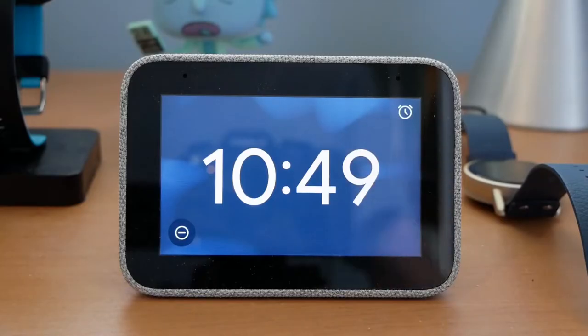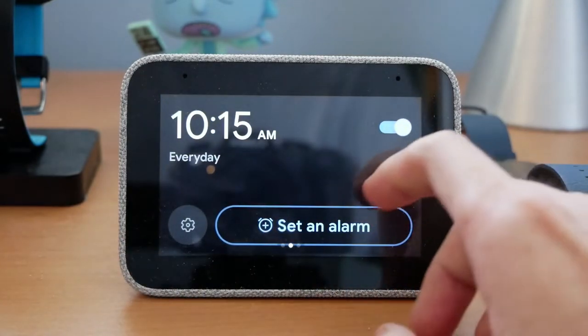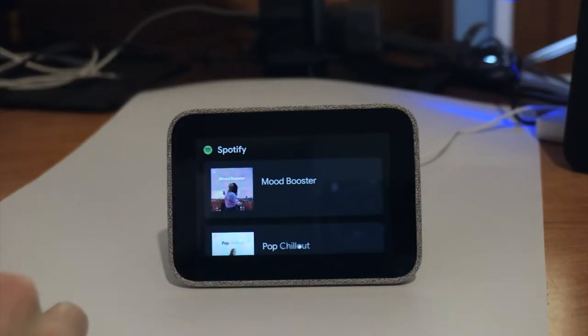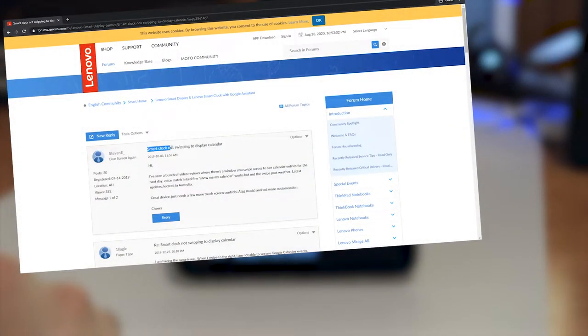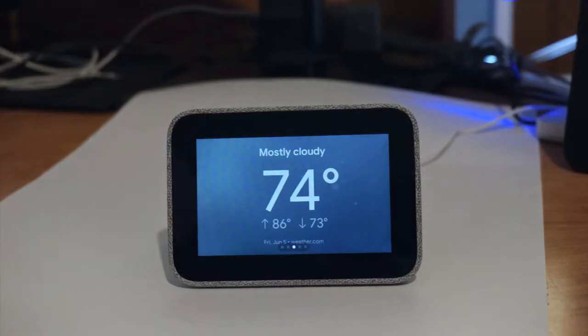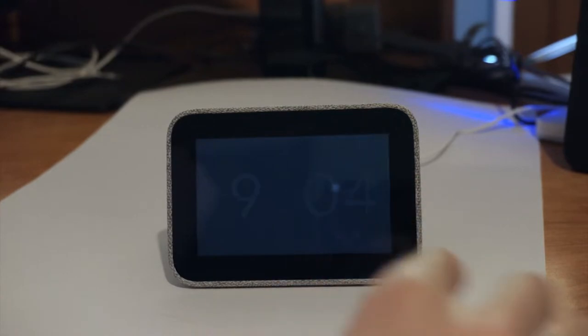The touch interface is similarly familiar to use. From the clock, you can swipe once from right to left to quickly view your upcoming alarms, and again to view the day's weather forecast. I used to also have access to my calendar and music, but in typical Google fashion, those screens seem to have gone the way of the dodo, randomly disappearing for some users. Swiping from the left edge of any screen will bring you back to the clock.